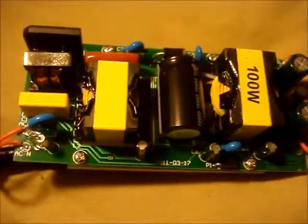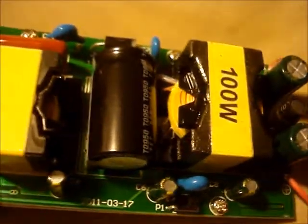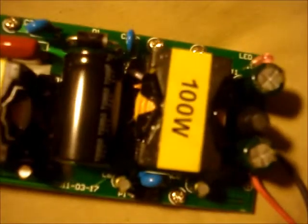This is a 100 watt LED power supply that I got off of eBay for about $20. It is supposed to be a 36 volt output. I'm not sure what its maximum current rating is, but the LED array that I bought for it is about 3 amps, so I'm assuming that this power supply probably doesn't put out much more than 3 amps.